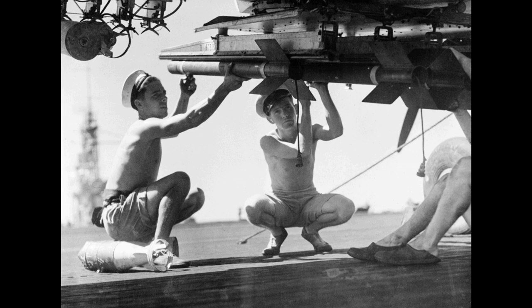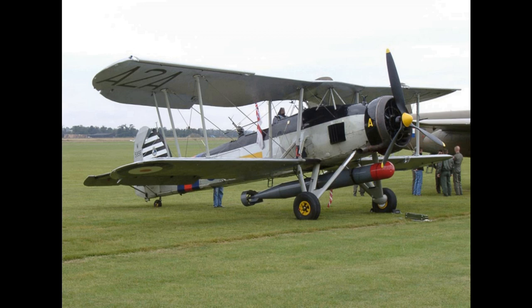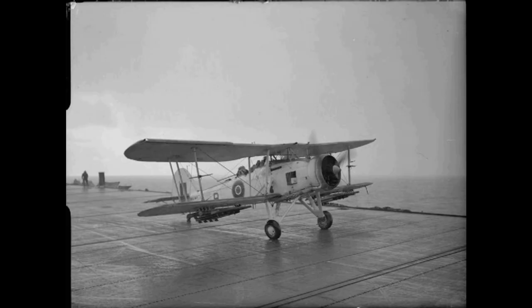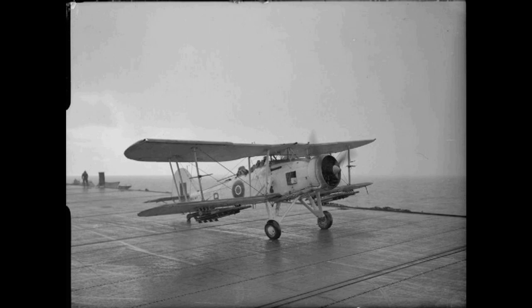In July 1936, the Swordfish formally entered service with the Fleet Air Arm, which was then part of the RAF. 825 Naval Air Squadron became the first squadron to receive the type that month. The Swordfish began replacing both the Fairey Seal in the Spotter Reconnaissance role and the Blackburn Baffin in the Torpedo Bomber role, in competition with the Blackburn Shark in the combined role. Initially the Shark replaced the Seal in the Spotter Reconnaissance squadrons and the Swordfish replaced the Baffin in the Torpedo Squadrons, after which the Shark was quickly replaced by the Swordfish. For nearly two years during the late 1930s, the Swordfish was the sole torpedo bomber aircraft equipping the FAA.